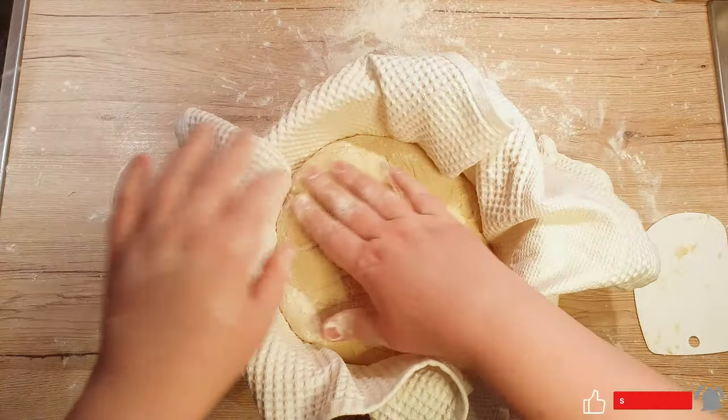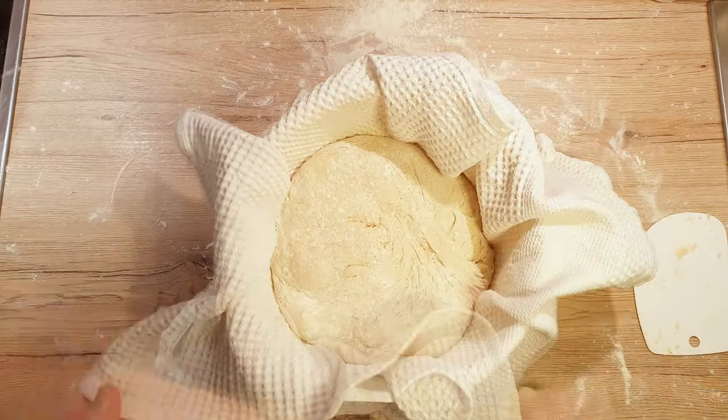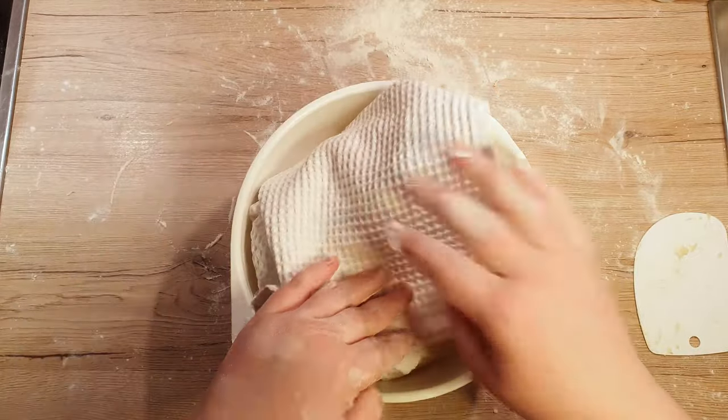Pick up your dough and drop it into the bowl. Flour the top and cover it with a towel. Now let it rest for another hour in a warm place.